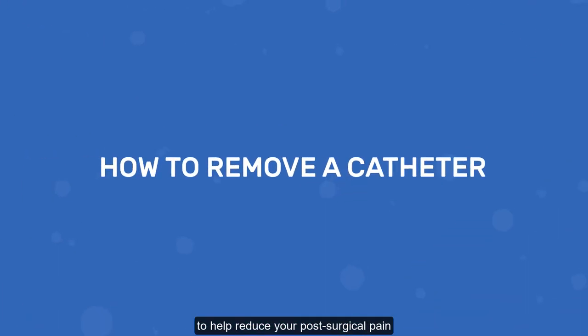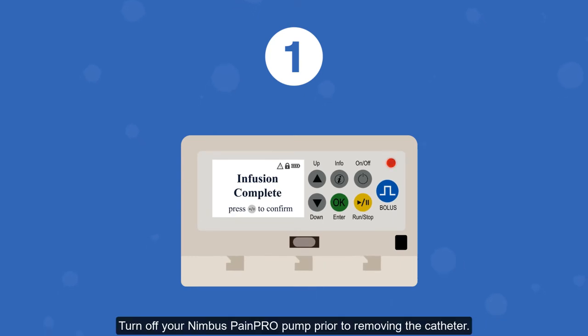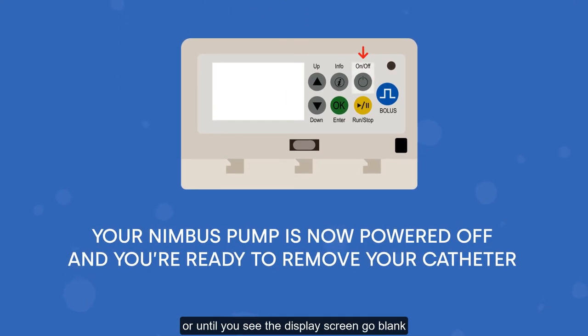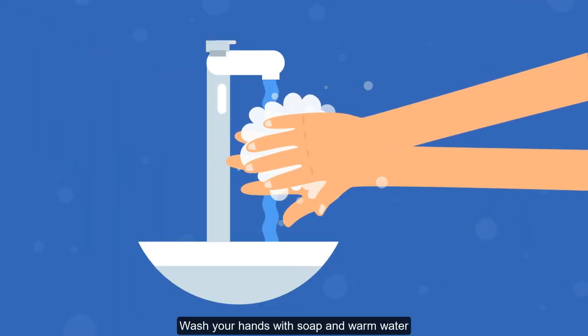How to remove a catheter. Step one: turn off your Nimbus Pain Pro pump prior to removing the catheter. Press and hold the on/off button for three seconds, or until you see the display screen go blank. Your Nimbus pump is now powered off and you're ready to remove your catheter.